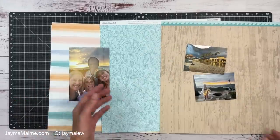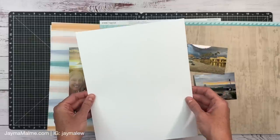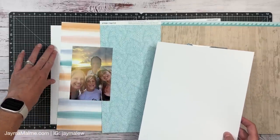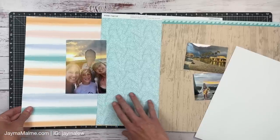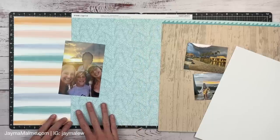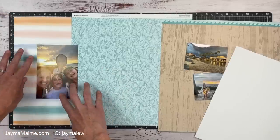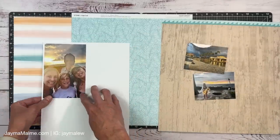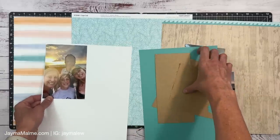I'm placing things on my Versa mat — by the way, this is Hammermill paper, which I use for eight and a half by eleven because it's a really bright white, almost like the White Daisy. That's what I'm using for my base pages, which I'm pretty much going to cover up. I've got my papers on the mat and that's going to help me see how much space I have. One paper is going to go to five and a half inches, this one will be three inches — so it'll be kind of like the sketch has it — and I do like this photo on here.